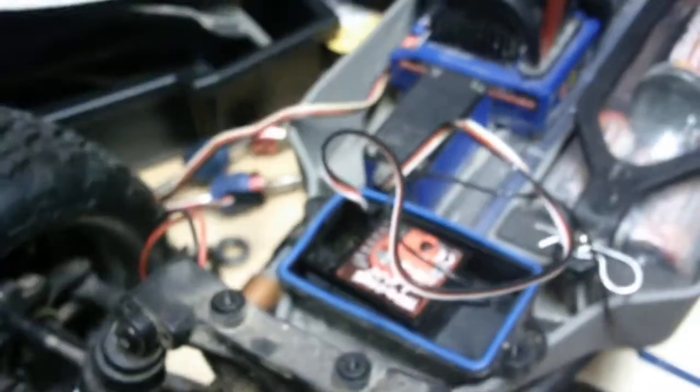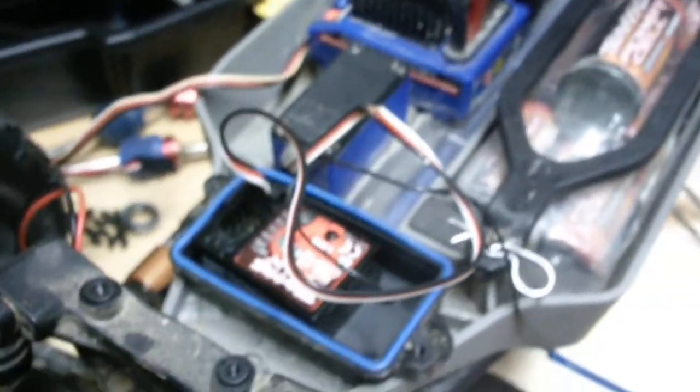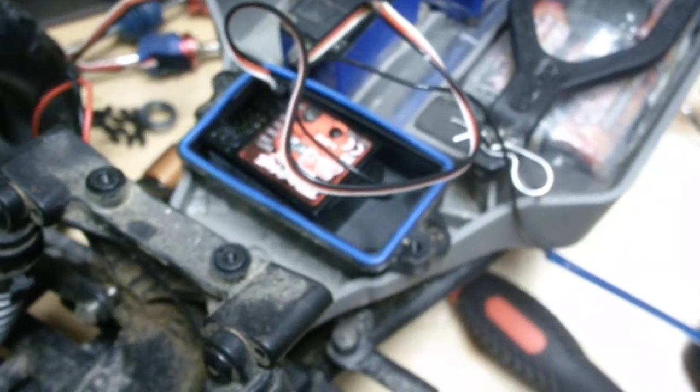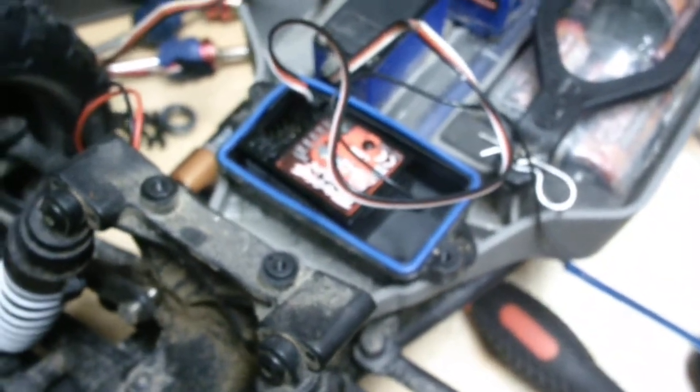I have a little bit of a jittery issue with my newly acquired Stampede. It has a little bit of use, but I just decided to do some maintenance and I have a slight issue. As you can see, I've disconnected the ESC battery connection.